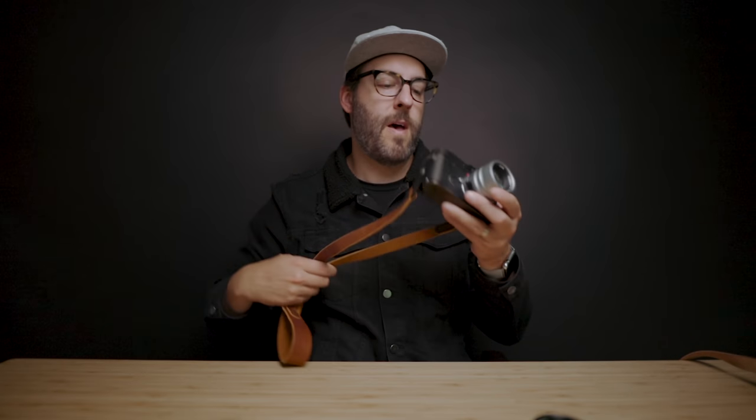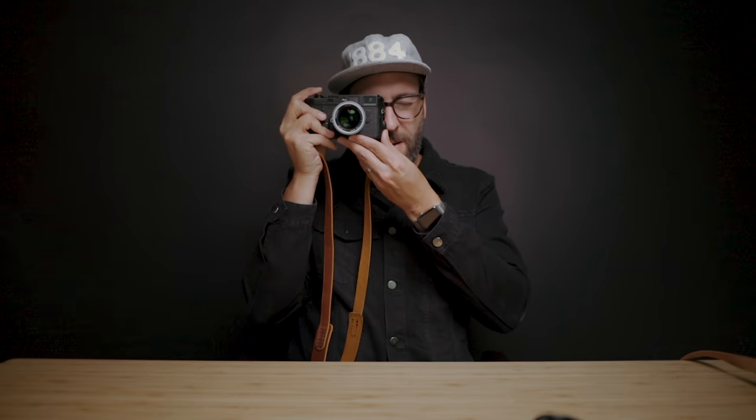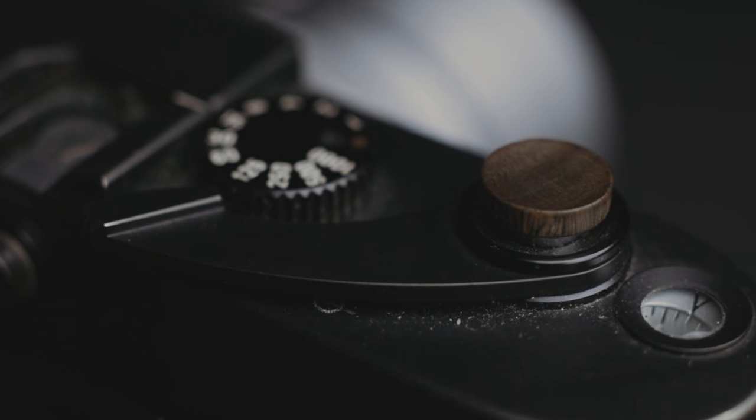I'm picking shutter speeds, picking the aperture, and manually focusing everything because of the way the rangefinder system works. It really engages my brain in a way that makes sense for me. I know a lot of people that hate rangefinders, but for the way I do photography it works really well, both for personal and professional work. This has been a companion on almost every wedding I've shot since I bought it a couple of years ago, and it's worked really well combining my film and digital work together alongside the M240s I have.